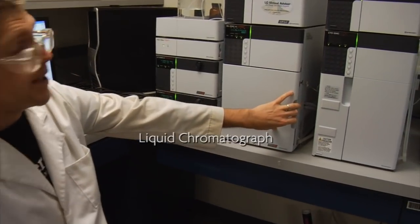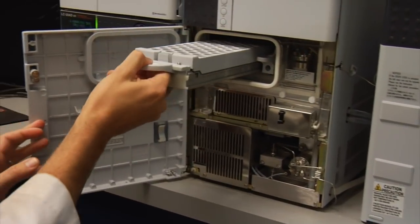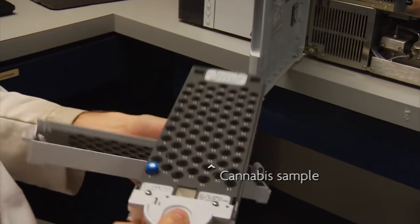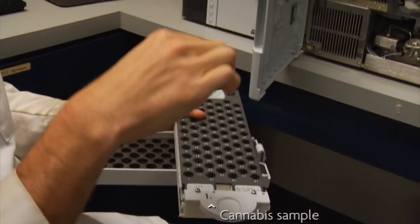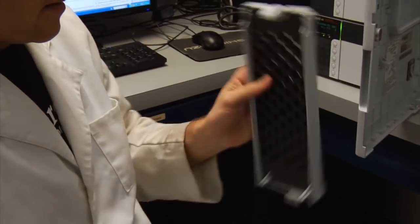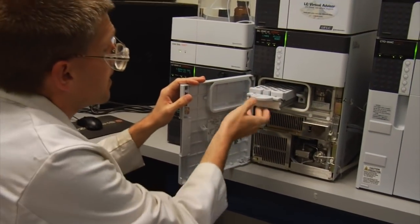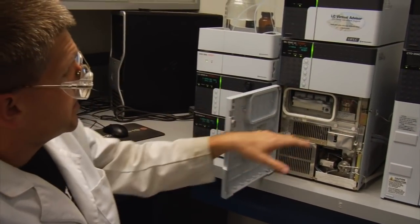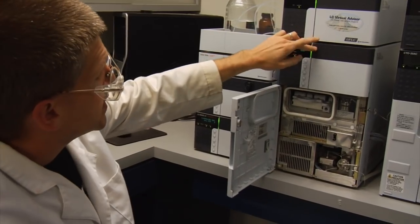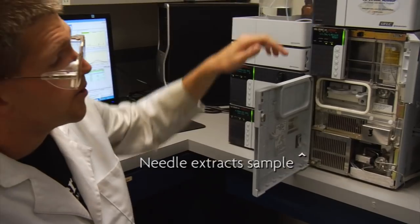We use the liquid chromatograph to quantify the different cannabinoids. How it works is the sample goes in the sample rack — we extract the cannabis with a small amount of solvent. The rack goes into the auto sampler, and there's a robotic needle in here that will automatically pick up the right vial and suck up one microliter.